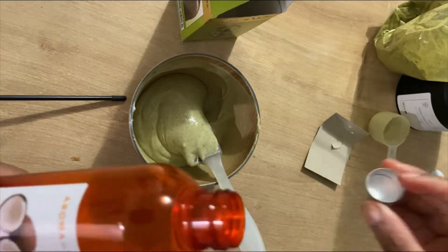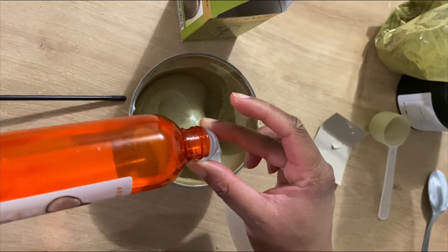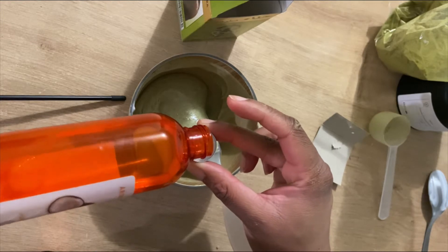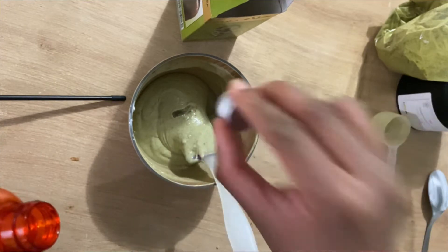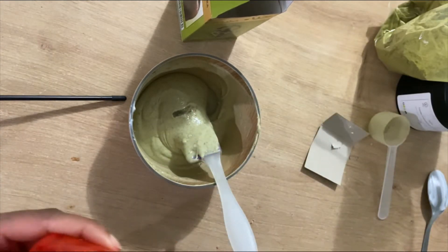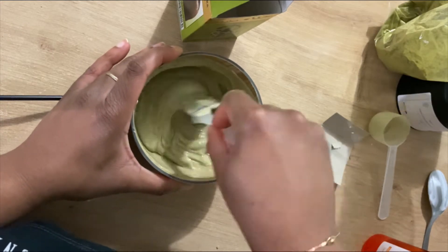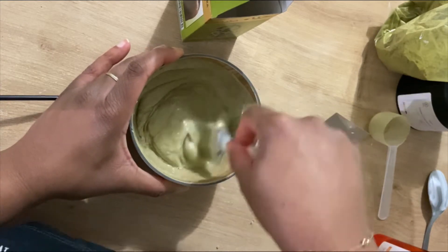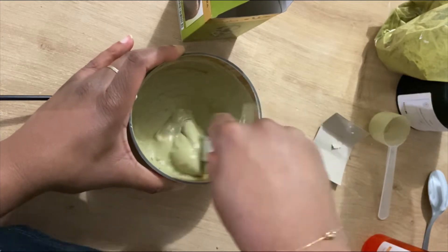Je vais ajouter l'équivalent d'environ une cuillère à soupe d'huile de coco. Si vous n'avez pas besoin d'autant de masque, vous mettrez peut-être une cuillère à café. J'ajoute mon huile et je vais continuer de remuer le mélange, parce qu'il faut vraiment qu'il soit homogène pour une meilleure application sur vos cheveux et sur votre fibre capillaire.